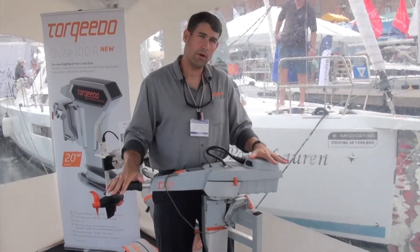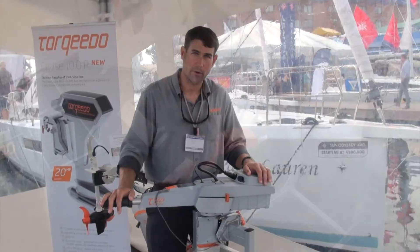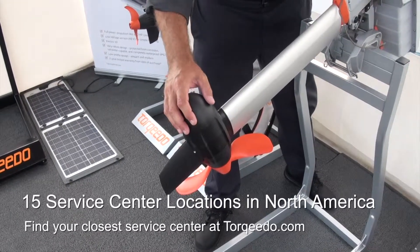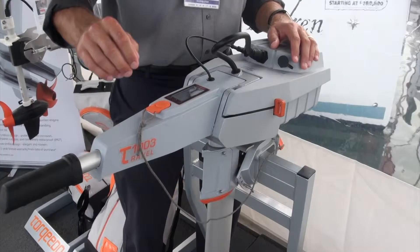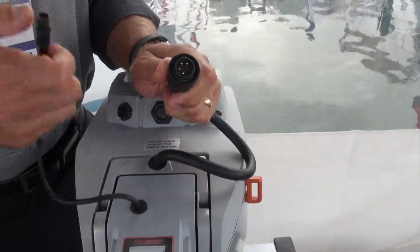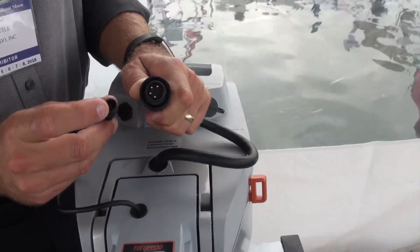Most folks who get a Torquedo travel motor do so because they're frustrated with the maintenance and hassle of a gas motor. The Torquedo travel has much less maintenance, but there are a few things to keep in mind. Around the four year mark we recommend taking the motor to a service center — we have 15 in North America — so they can check the seals. It's very important to have good connection at the terminals. Make sure the data cable and power cable are securely seated and not cross-threaded, and use WD-40 to maintain good electrical connection.